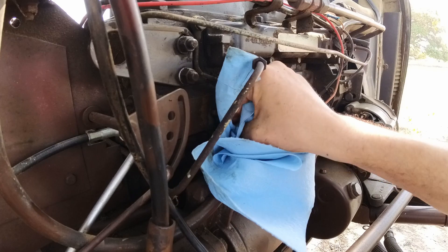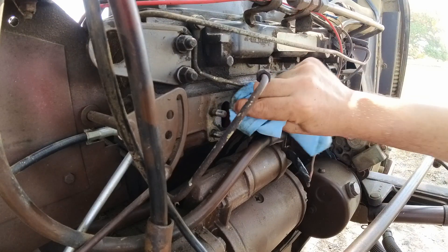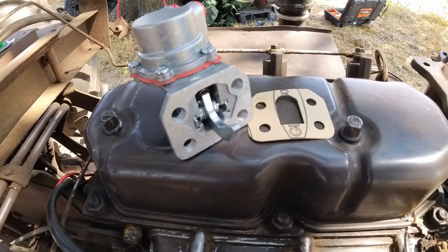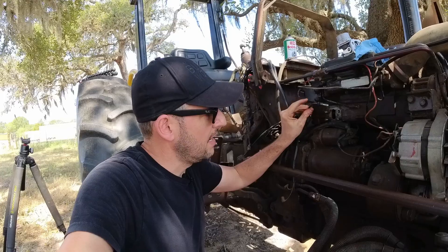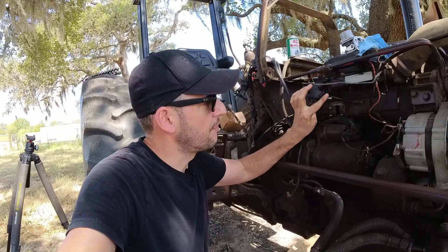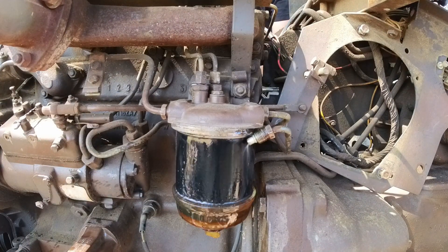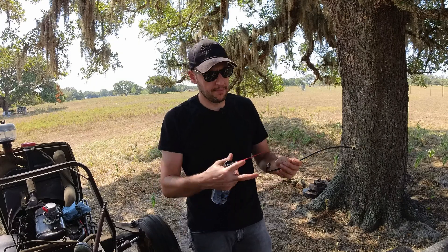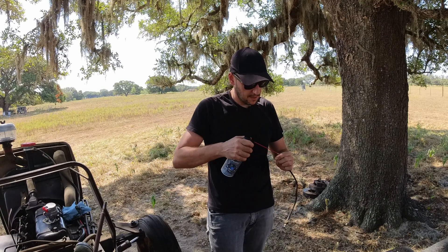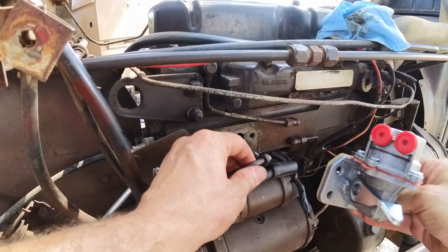We'll clean this with brake cleaner, make sure that the gasket surface is all clean and smooth. So these are the new gasket and pump. Now that I'm here, I disconnected the fuel line from the filter side so it's loose, and I'm going to blow from this side just to clean anything that could be inside the pipe. And this is the line from the gas tank to the hand pump. All right, let's get this pump back in.